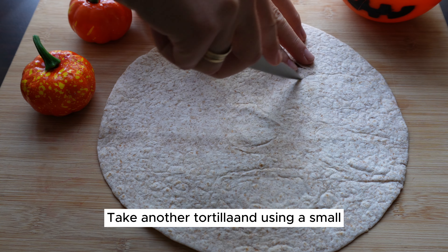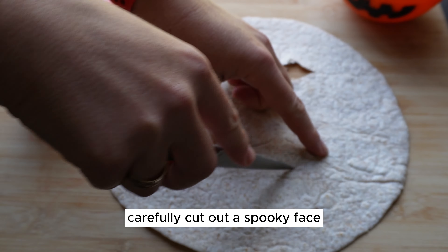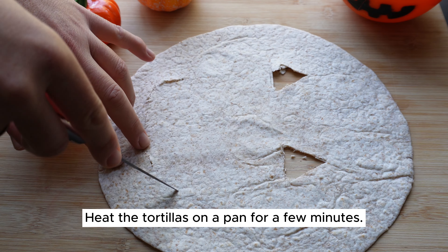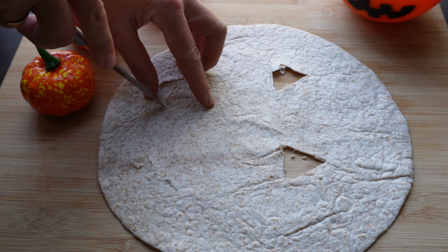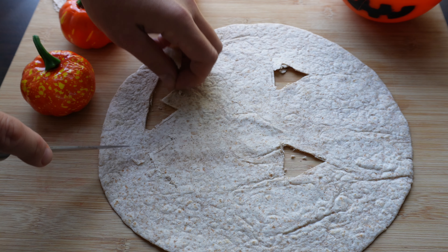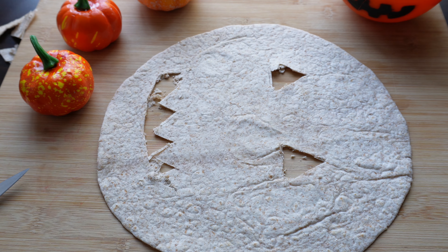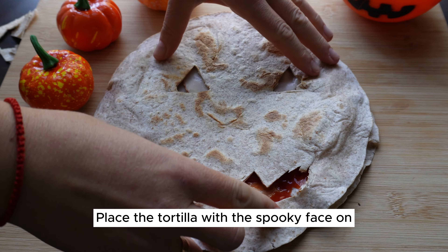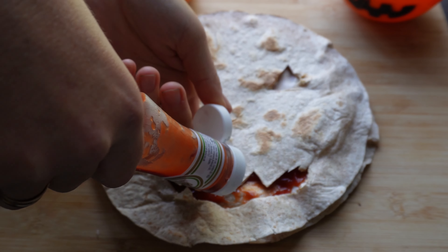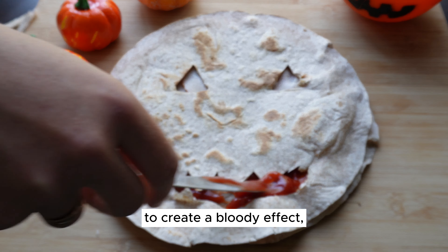Take another tortilla and using a small sharp knife, carefully cut out a spooky face and mouth to create a ghostly appearance. Heat the tortillas on a pan for a few minutes. Place the tortilla with the spooky face on top of your ham-covered tortilla. Add more ketchup around the mouth area to create a bloody effect.